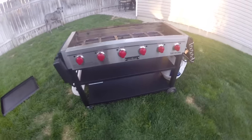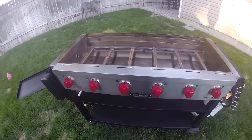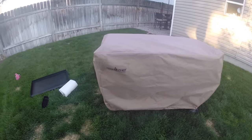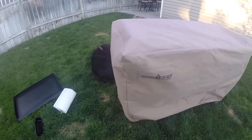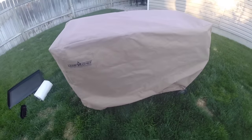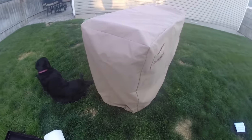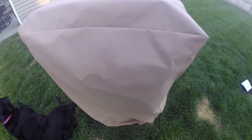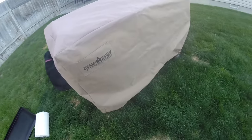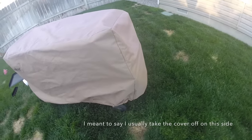Let's talk about the cover. It has a really nice fit with a bungee cord at the bottom to keep it from blowing off. However, it's a little too tight for my liking — I wish there was a bit more slack along the sides. When taking the cover off, the shelf tends to fall off because of how tight it is. To avoid that, I usually take the shelf off on the right side first since it doesn't fold all the way down.